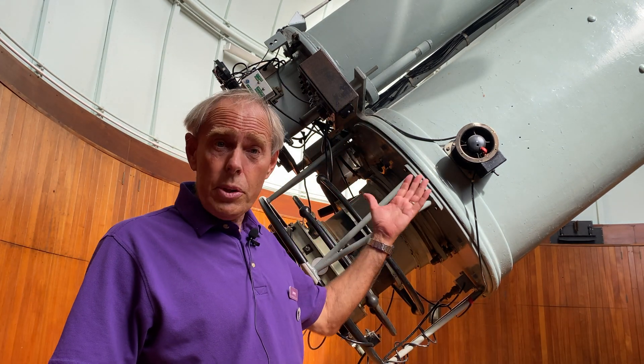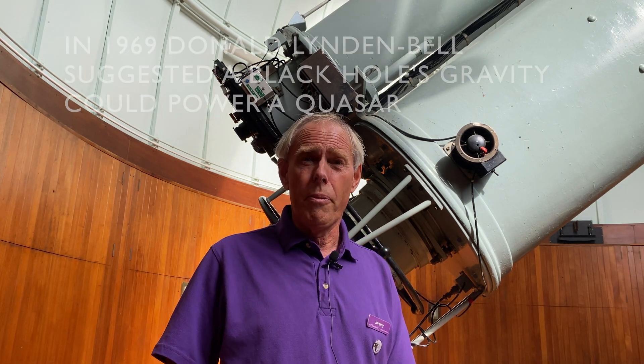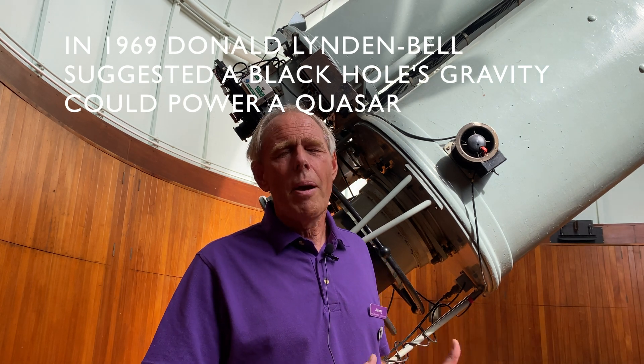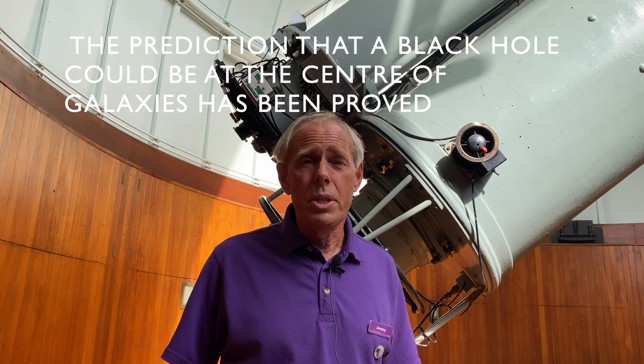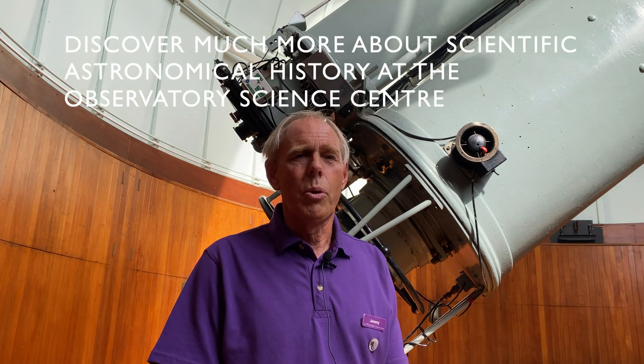We've got the 12th largest telescope of its kind in the world here. This telescope was used for lunar mapping for the Apollo missions — the mapping was done here by Patrick Moore and a small team, sent to the Americans and forming the foundation of the maps. The telescope has a rising floor. It is a fabulous telescope to look through, and I can't recommend more strongly that when you get the opportunity, you come to Herstmonceux Zoo and see this telescope and the others in the Equatorial Group.